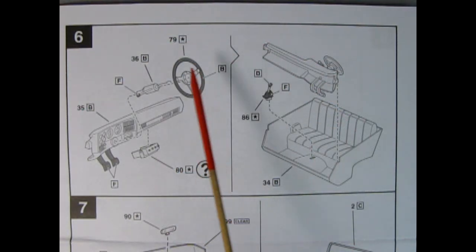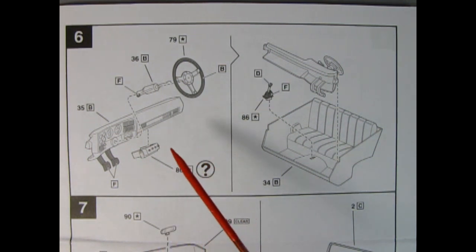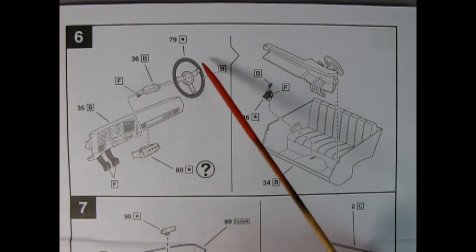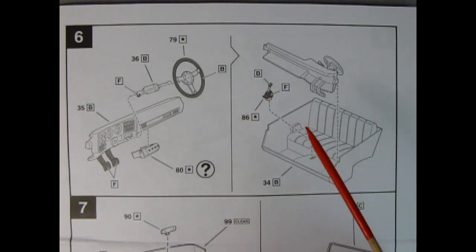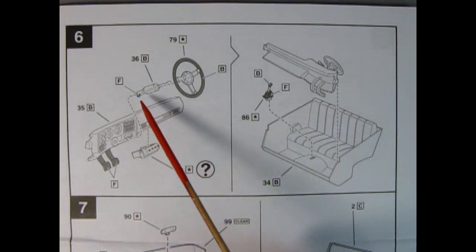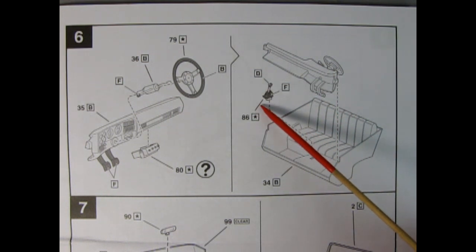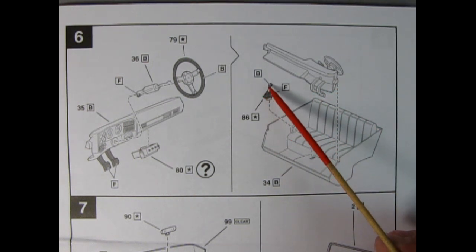Panel 6 shows our interior components being glued together. You have the option of the good old CB radio, because this is 1978 after all — that was the era of CBs. Here we have our dashboard in satin brown, same as the steering column and the outside of the steering wheel. The center of the steering wheel is chrome plated. The pedals are satin black, as is the turn signal lever. Over here the dashboard is glued into our interior bucket, and the gear shift lever — chrome plated — goes in with satin black on the bottom and brown on top.